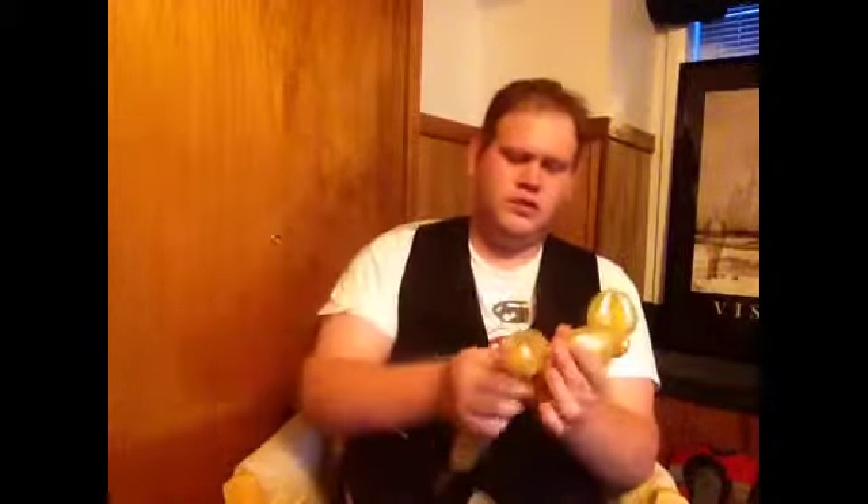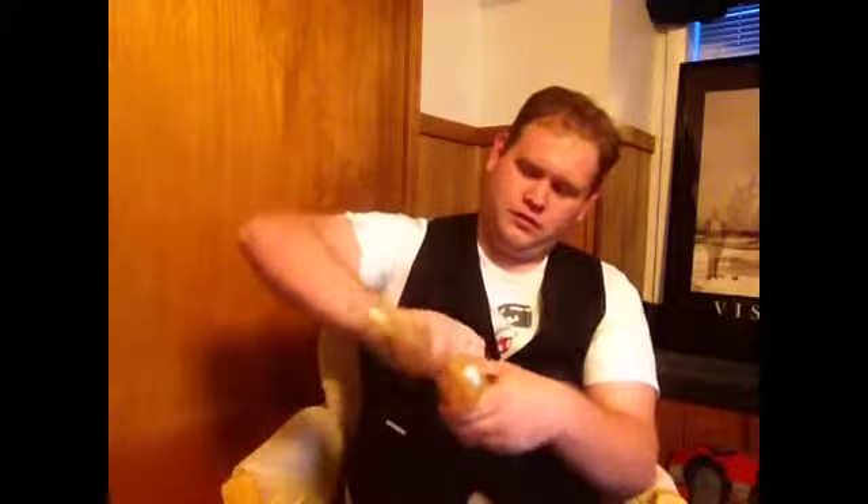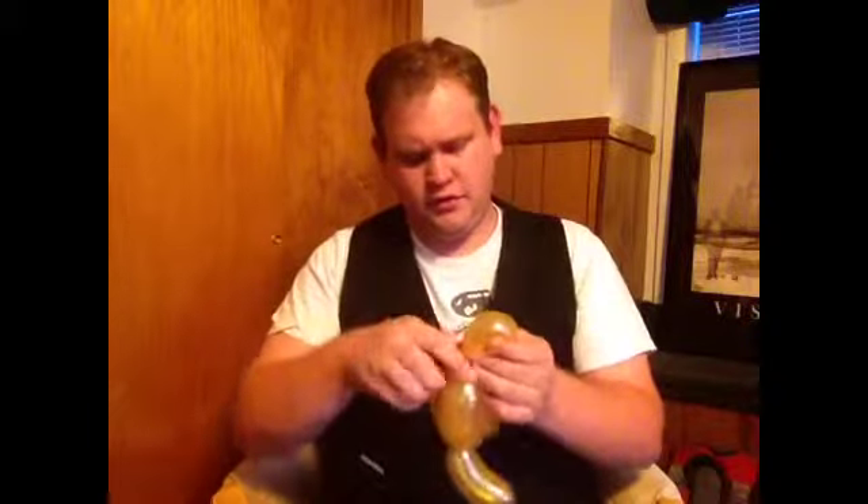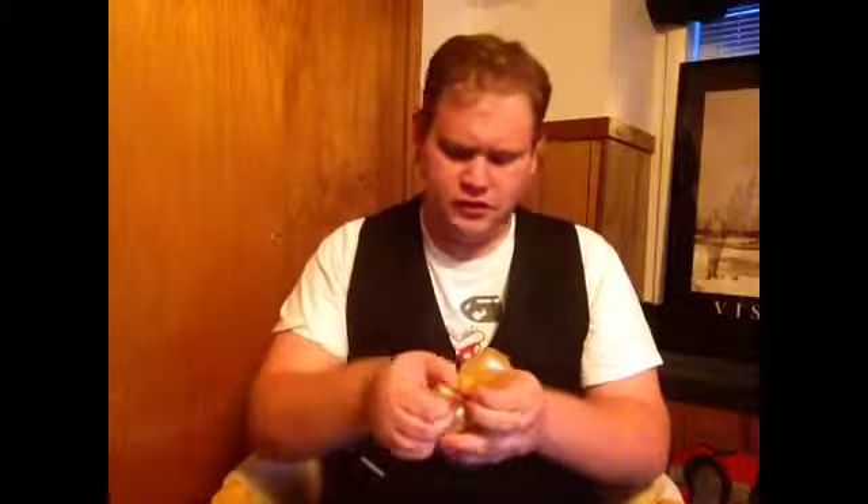Now we're basically going to go back and forth, doing about four more of these. Let me show what we're doing — bring it up next to it. Do one the same size, bring it underneath. We have these two right here. Bring it under the bottom, do another one, bring it under again, and do one next to it. So far we're doing four.